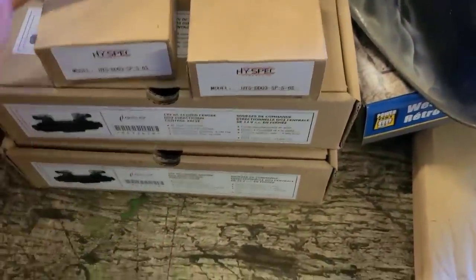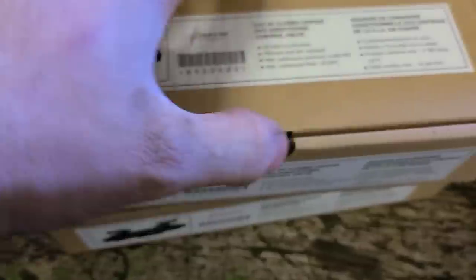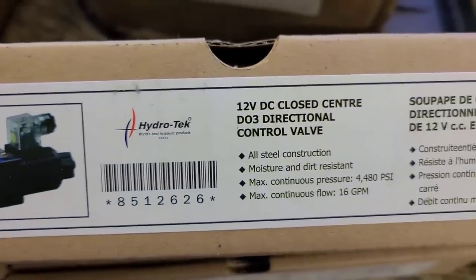For your third function for your grapple fork, what you're gonna need are these blocks here. They're just a little multi-port orifice — I'll show you one together over there. And that goes with this electric valve here. All your information is on there — it's just a 0.3. That's going to give your electro-over-hydraulic function for your open and close on the grapple fork.